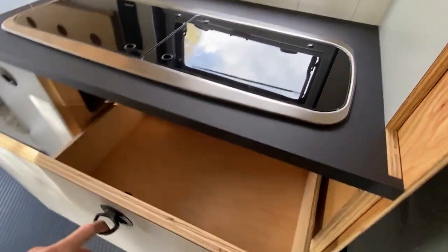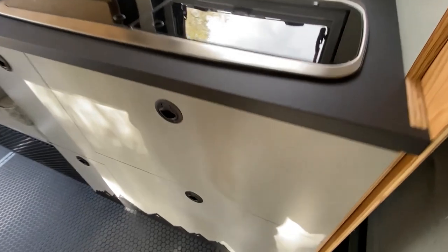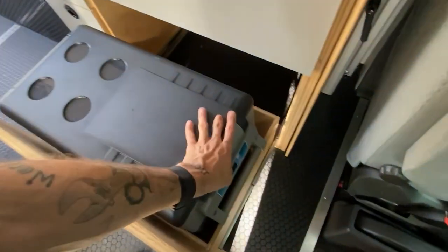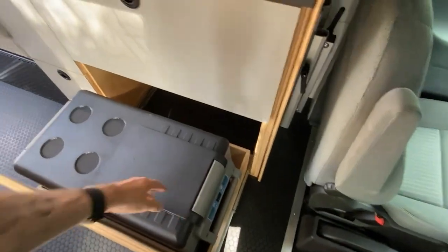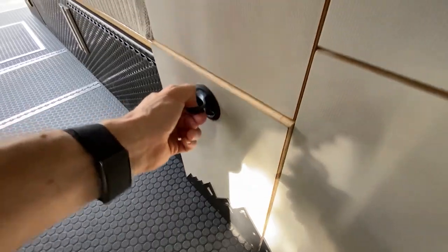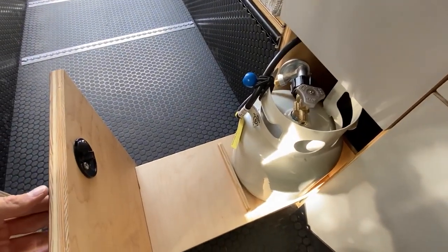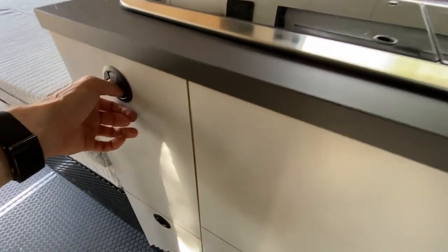There's one large storage drawer for things like pots and pans, and a 12 volt cooler style fridge underneath that. The bottom drawers have a custom kick plate so they can be closed with your toes and you won't scuff the bottom of the doors. This drawer houses the one gallon propane tank and is easy to turn on and off when you want to use the stove. There is also a small space for a trash can and one more storage drawer above.